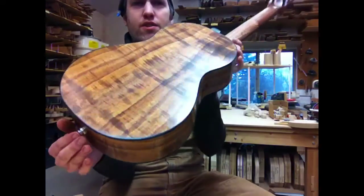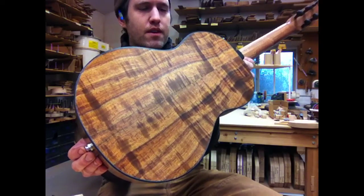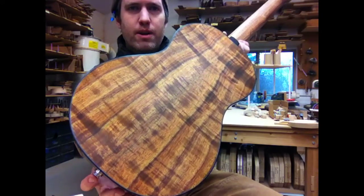It's made from curly koa. I think this is the koa that we used for the Rick Hewlett Memorial Model, which I think we did three of so far. This might be the last of the Rick koa.